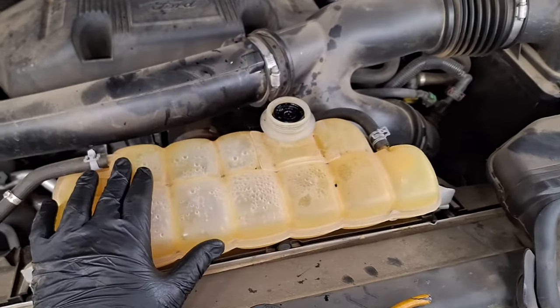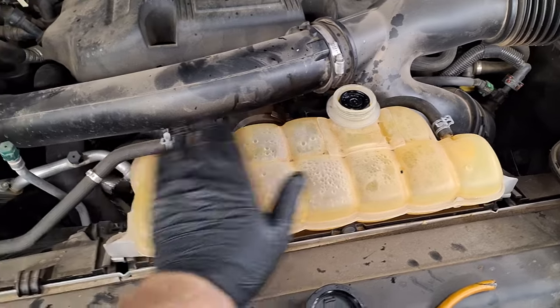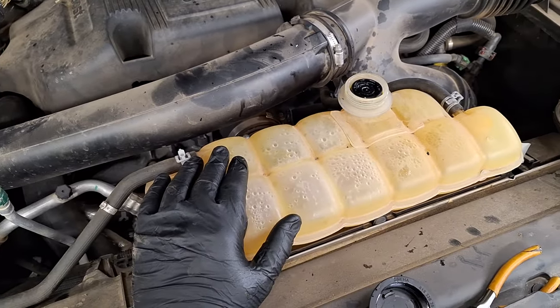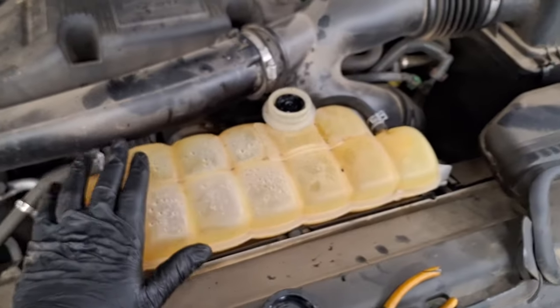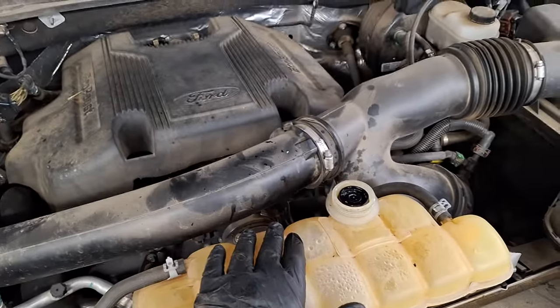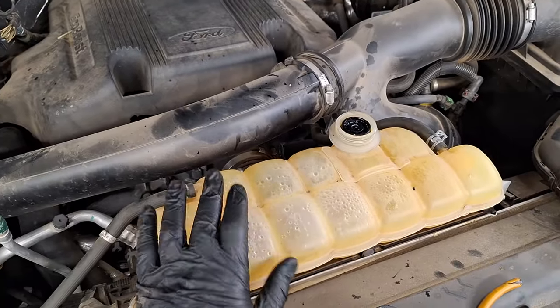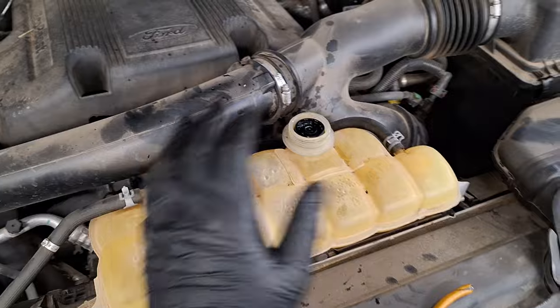Now if you have a Focus, a C-Max, a Transit Connect, or an Escape, you might as well replace the degas bottle and the cap anyway, because they're very issue-prone — they crack. But if you have a Ford and don't want to spend the money right now, or if you've got a 3.5 EcoBoost or something that doesn't really have many issues with the degas bottle, please continue watching.